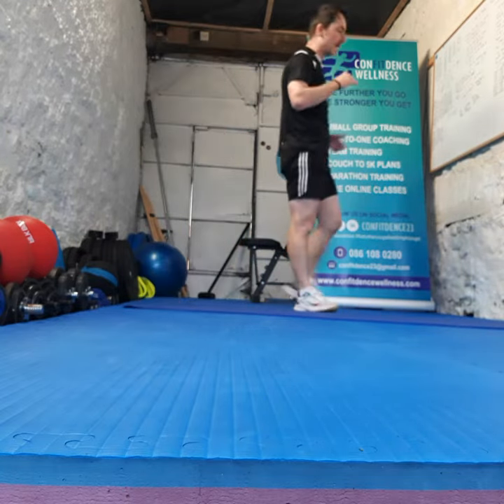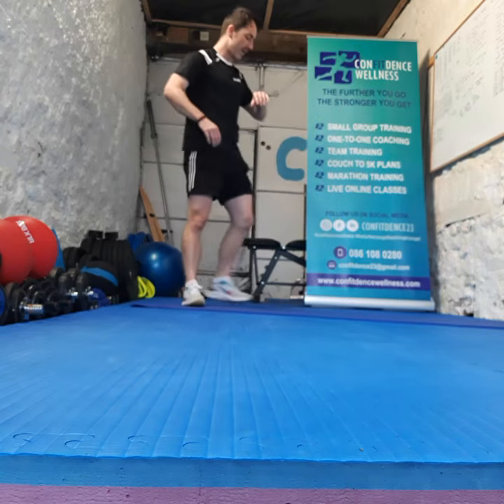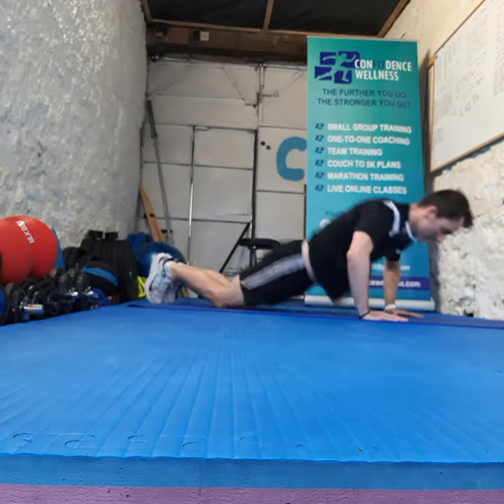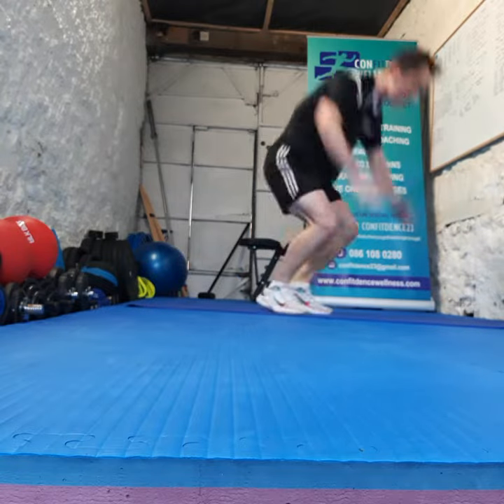So whichever way suits you, we got 30 seconds on the clock. Are we ready? 3, 2, 1, let's go guys. How many have we got in the tank now? Let's go. 30 seconds of your best.